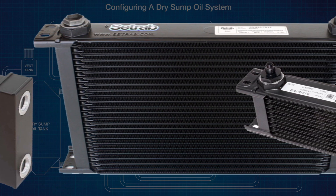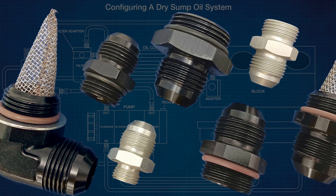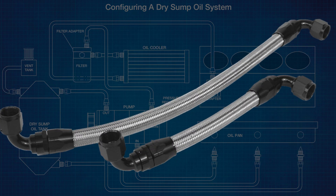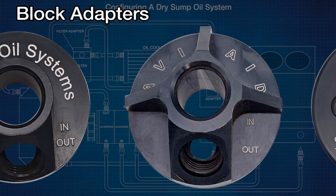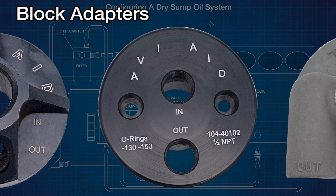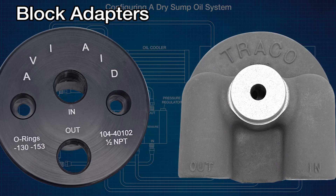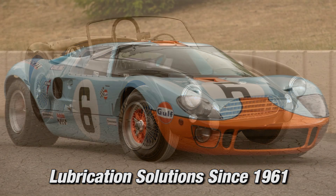Properly cooling a lubricant is essential because oil breaks down at elevated temperatures and will cause problems. AV8 maintains an inventory of the highly regarded Setrab oil coolers for customer convenience. Also available is a wide selection of premium grade XRP fittings and braided hose. Finally, AV8 has block adapters to facilitate installing a remote wet or dry sump system in most any engine.